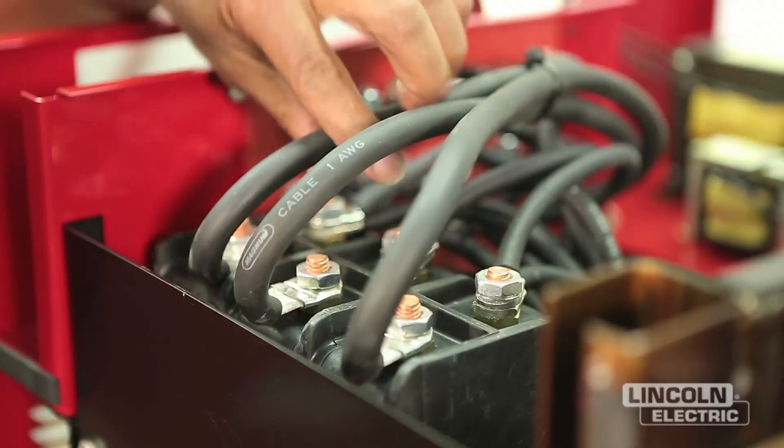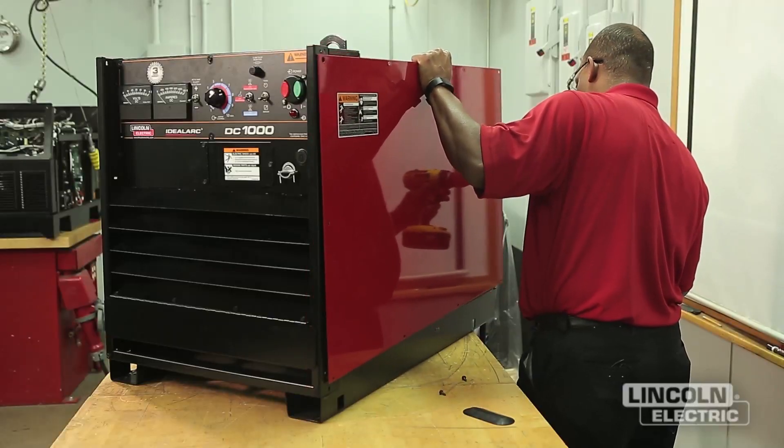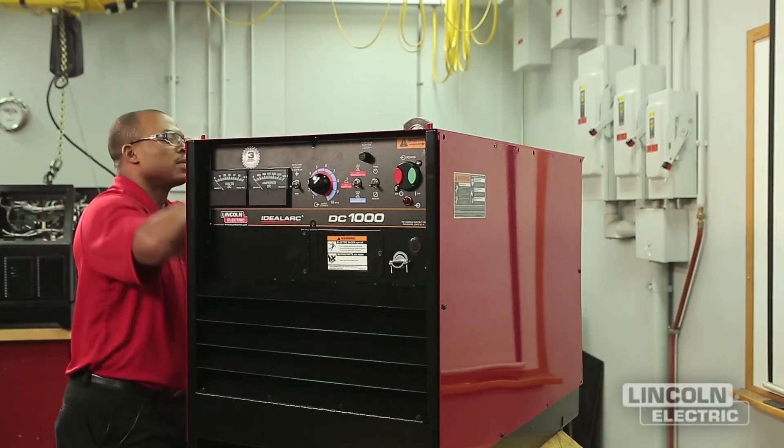After the machine is clean, verify that there are no loose connections. Attach the case panels back. All external sheet metal screws must be in place to ensure case strength and electrical ground continuity.